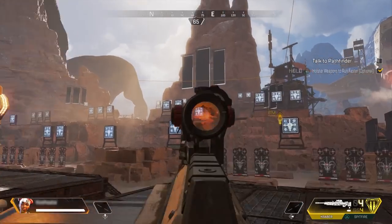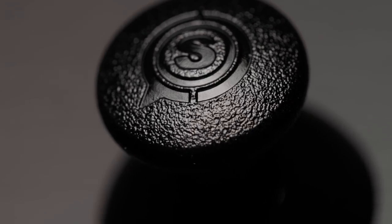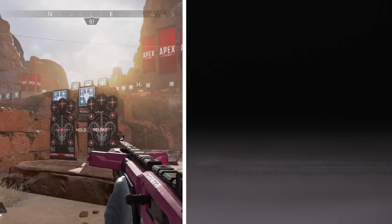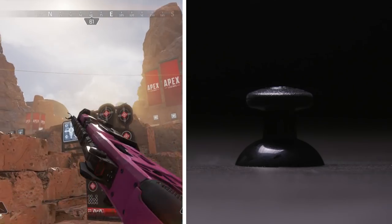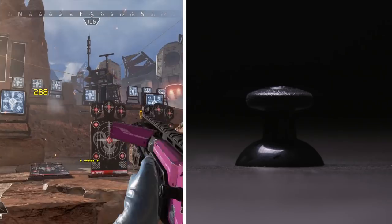For more defensive players, like snipers, we recommend a short concave left and a tall dome right. Dome thumbsticks are designed for more accuracy. Tall thumbsticks have more angle to play with, and are great for playing at higher sensitivities and for larger hand sizes.